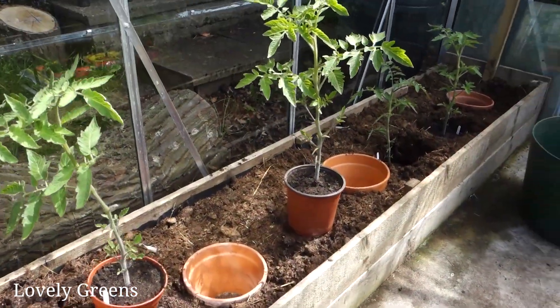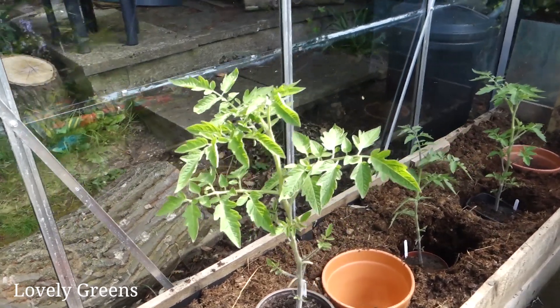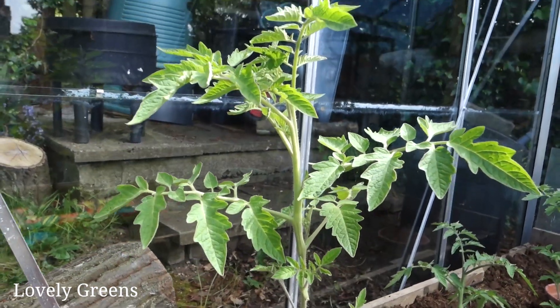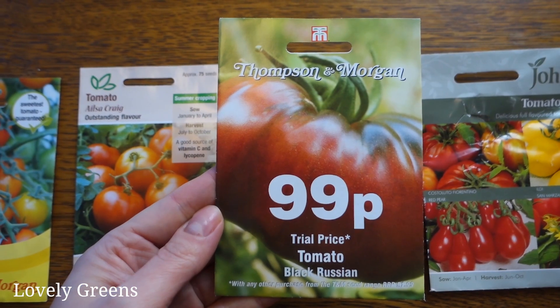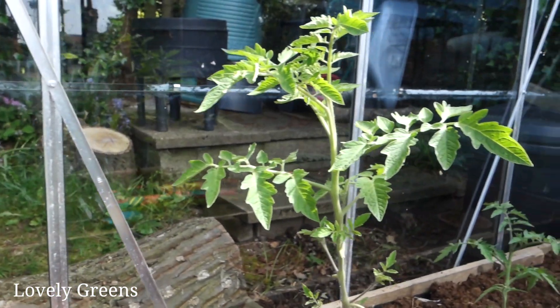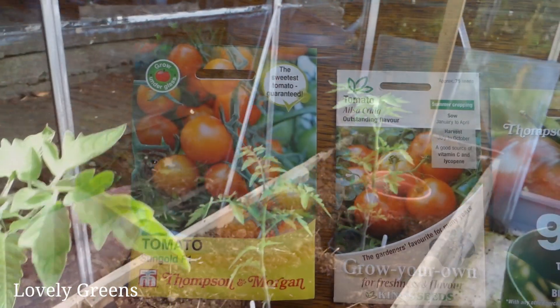My tomato growing area is quite unique and I'm going to go through quite a few things. But first of all, let's look at the varieties. This one is Costoluto Fiorentino — it's a beefsteak variety, as is this one over here, Black Russian. I'm growing these for the first time this year. I'm also growing Ailsa Craig, Red Pear, and Sungold.